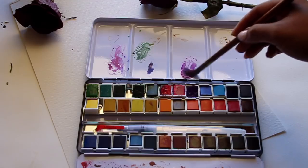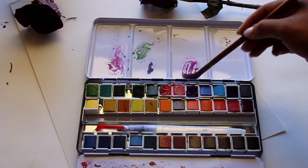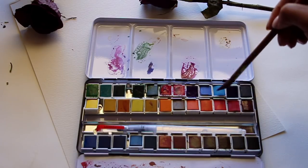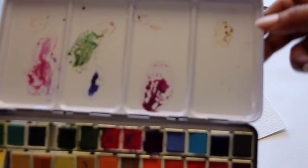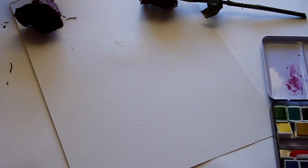I also have a review on how to use these paints where you can see it more in depth, and I'll leave that in the description box below. Right now I'm mixing the violet color, the magenta color, and also the amaranth color to get this sort of dark plummy color of the flower petals.